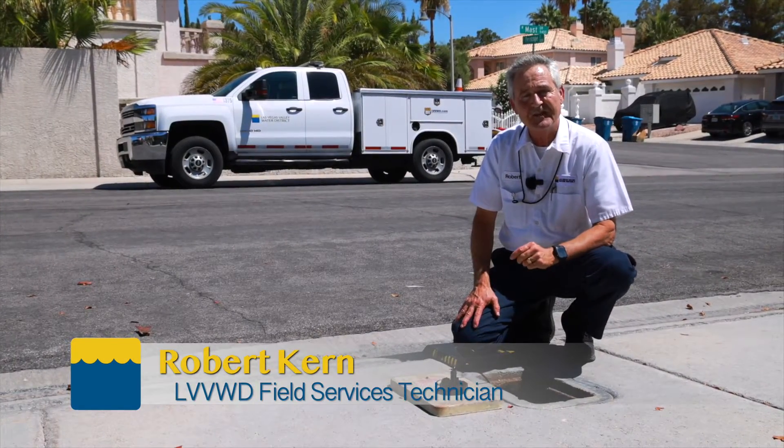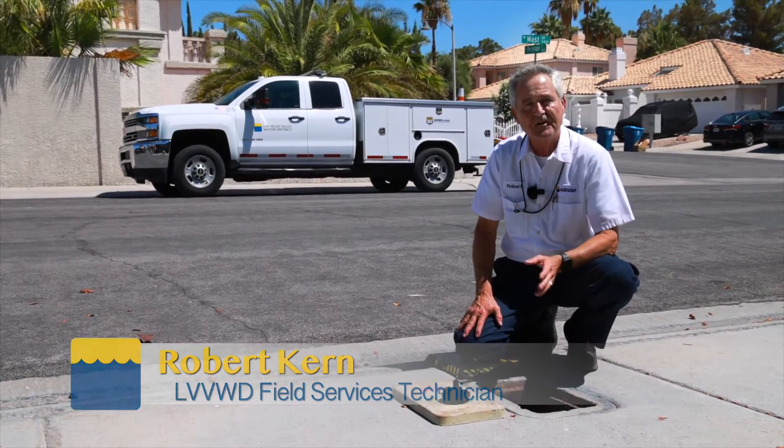Hi, I'm Robert, a field service technician with the Las Vegas Valley Water District. In this video, we're going to take a look at your water meter.